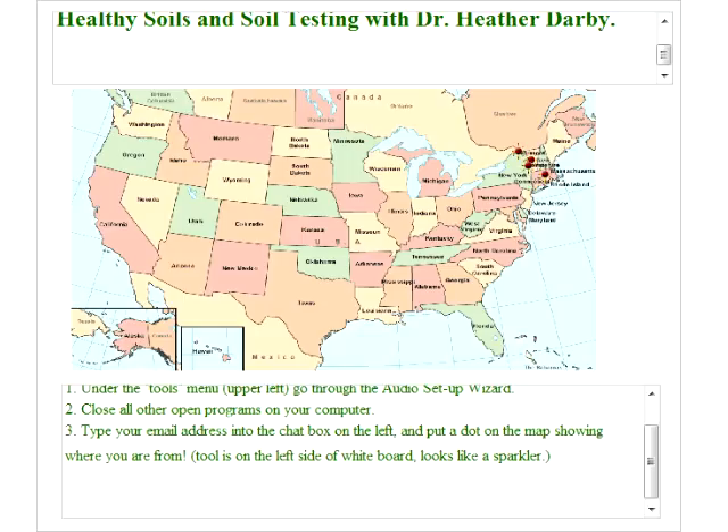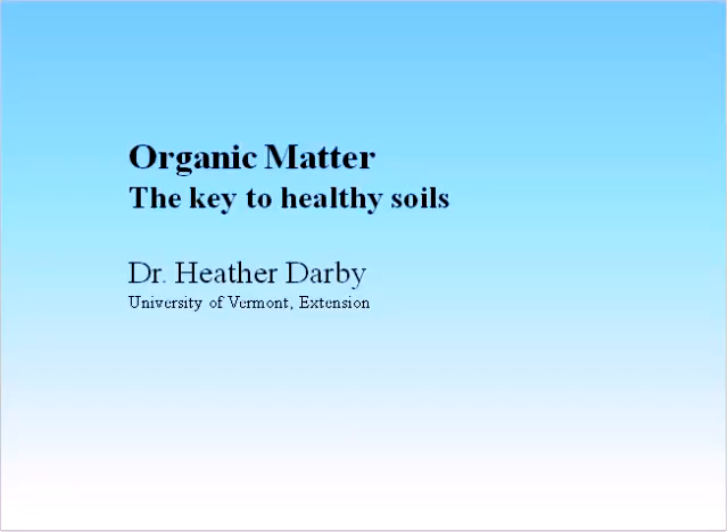Most of you have already put your email address in, so that's great. We will send you follow-up information after the presentation. Our presenter this evening is Dr. Heather Darby, UVM Extension Agronomist and Soil Specialist. Heather has been developing the Northwest Crops and Soils Program since she came to UVM six years ago and provides leadership to the team. Heather's passion for sustainable agriculture and the enthusiasm she receives from Vermont's farmers have fueled the expansion of her program. We're lucky to have her here this evening sharing her knowledge. Welcome, Heather.